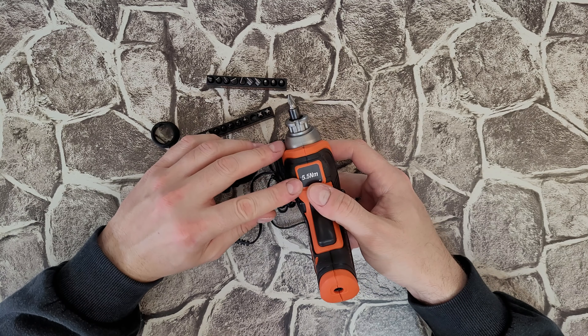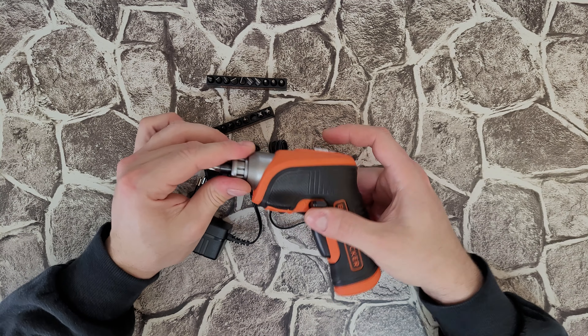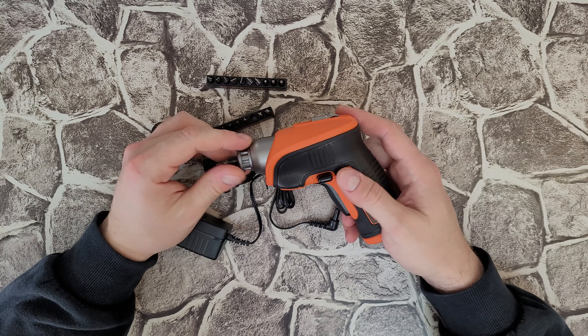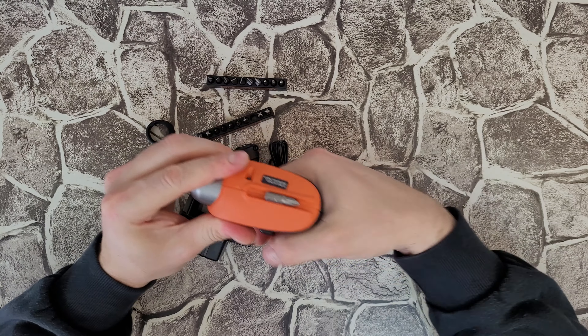It has 5.5 Newton meters of torque, which provides optimum force and performance for all screw driving tasks. I like the color — it is orange with a black soft grip around it.